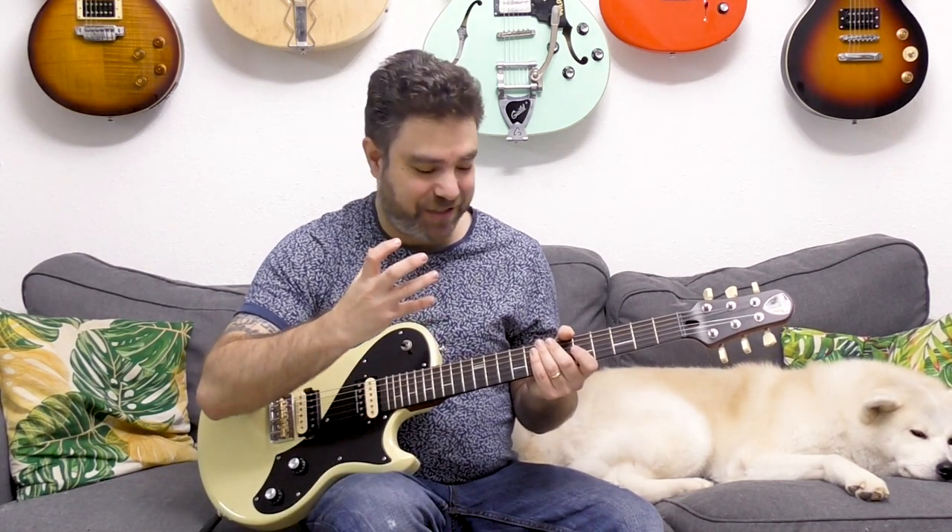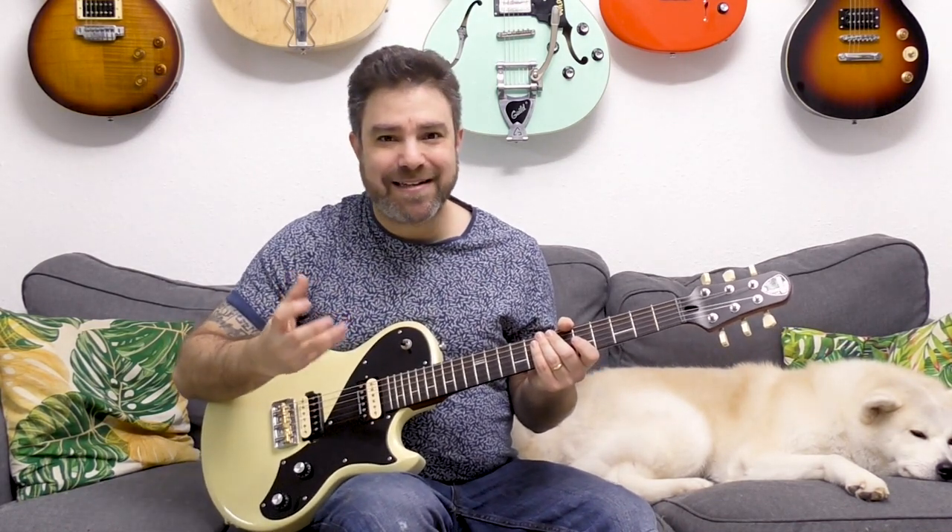Hey there, LickNRiffers, and welcome back to another awesome electric guitar soloing lesson here on LickNRiff, in which you're gonna learn a true secret weapon that is used by all the advanced players that you know — but you probably never heard of this idea because it's so simple it's embarrassing. It's used to spice up any solo and add instant angular motion to it.